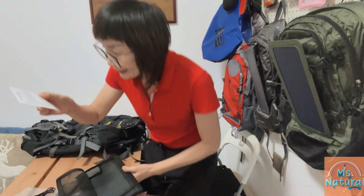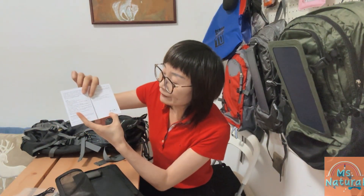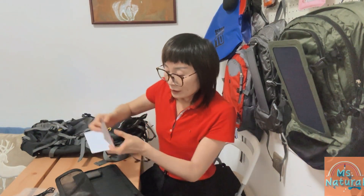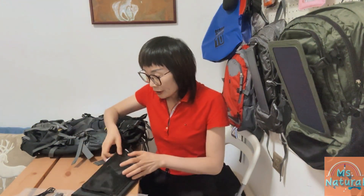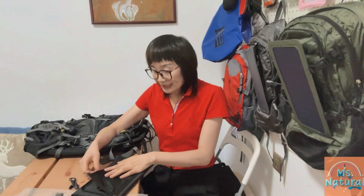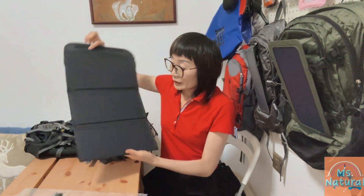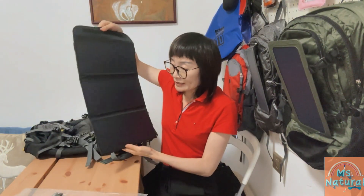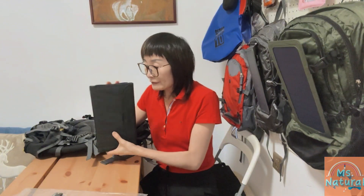There is an English manual and you can see the certification of the pack. When you want to use it for charging, just plug in your devices, keep your devices inside, zip it up, and your devices will be charged.